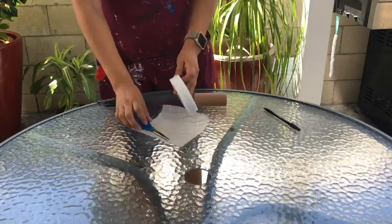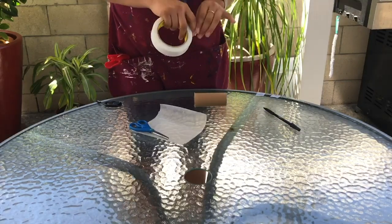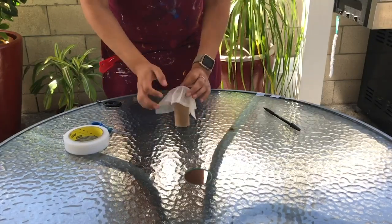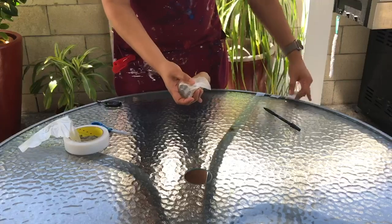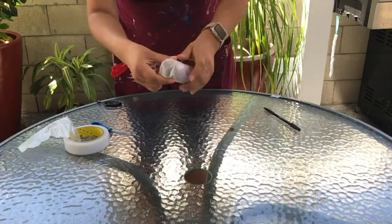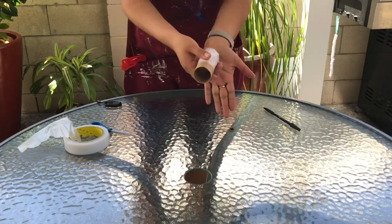After cutting, have some pieces of tape ready. Place your toilet paper roll on the table vertically, put your wax paper over it, and wrap it around. Then take your tape or rubber bands and secure the wax paper to the toilet paper roll. Make sure to add a few layers to prevent any leaking. Set this aside for later.